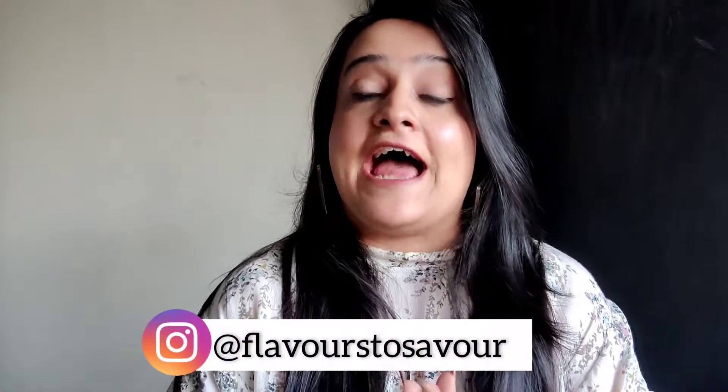Here on my channel we are having a Maggie Fest going on where I'm talking everything about Maggie. I've already shared a few recipes for Maggie and I'll also be sharing some more delicious Maggie recipes, so you do not want to miss them. If you haven't watched the videos yet, I would leave a link for them in the description box below.